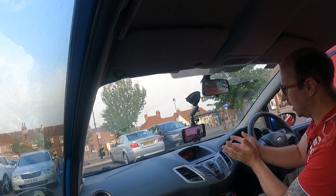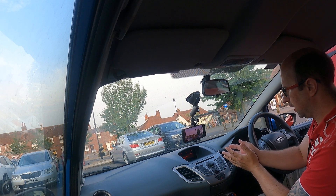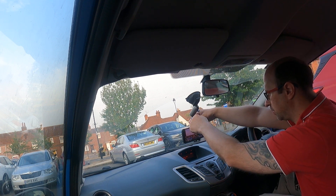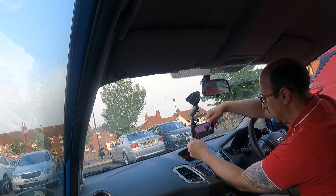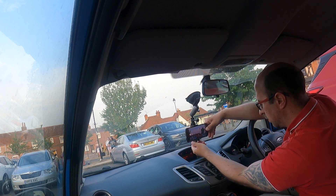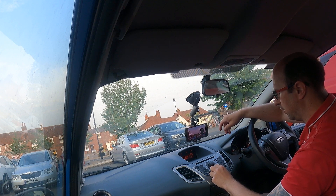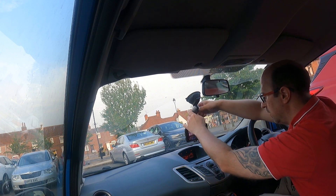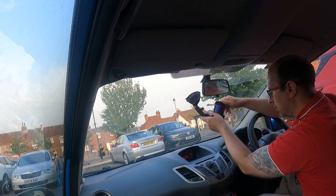Right guys, so now I'm going to change this — I've got to change that mount, it's going to go the other way. I have to time it very well because I only get a minute for each YouTube Short. Let's see if I can change it without moving the mount itself.